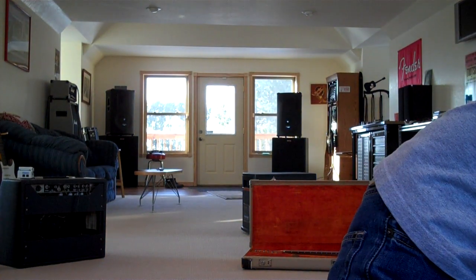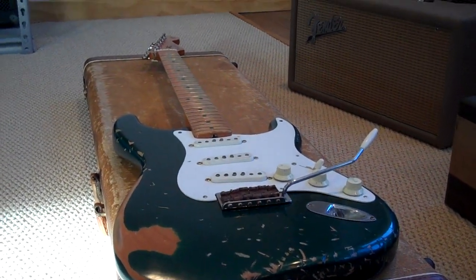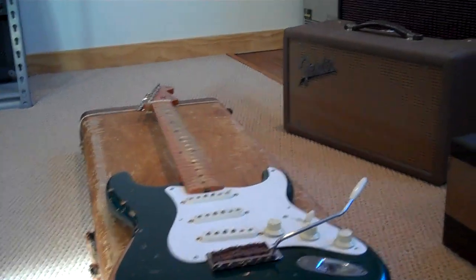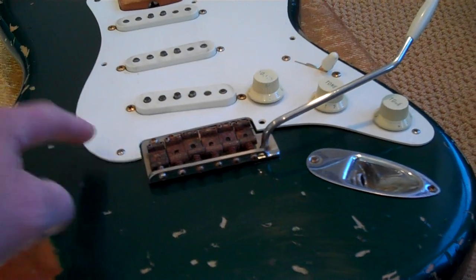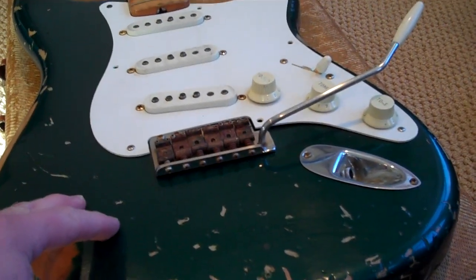The neck is an '83 Fullerton, and the pickup assembly is out of a Mary Kay 1996, John Cruz made, Mary Kay Cunetto. So we got Cunetto, '62 USA Hot Rod Series, Alder USA Body.